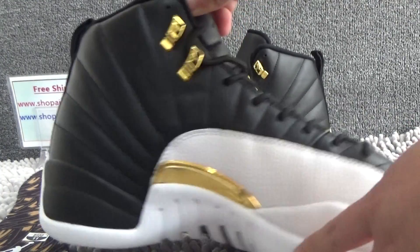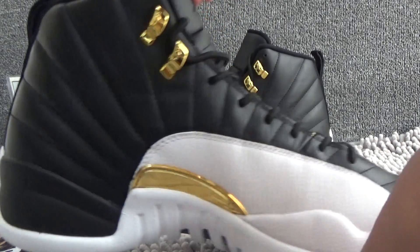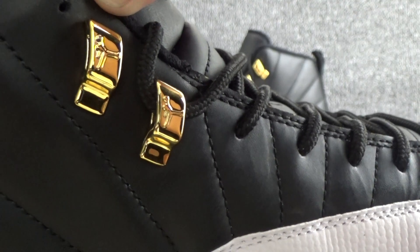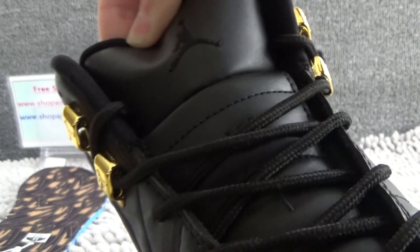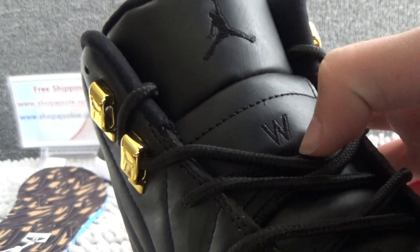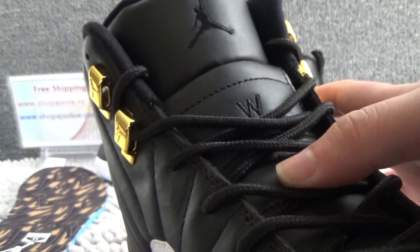It's very beautiful and it's amazing. From the top, we can see the black jumping man now, and then also we can see the details. We can see the wings.